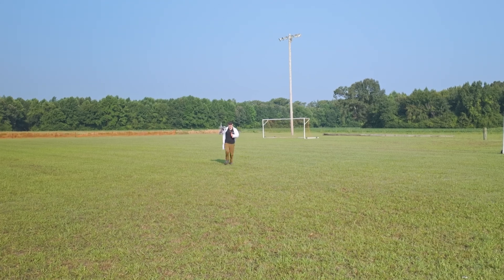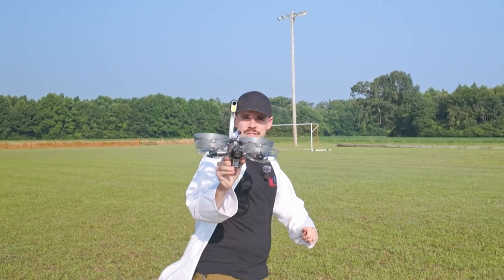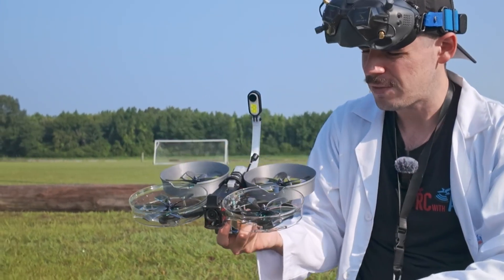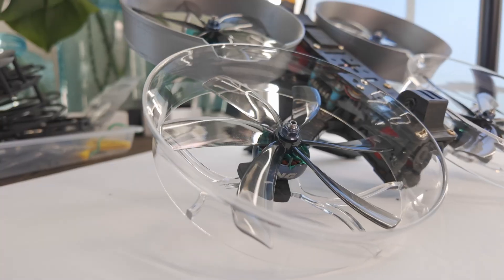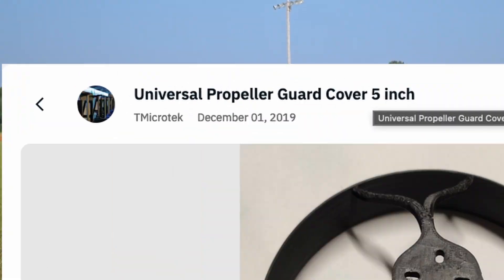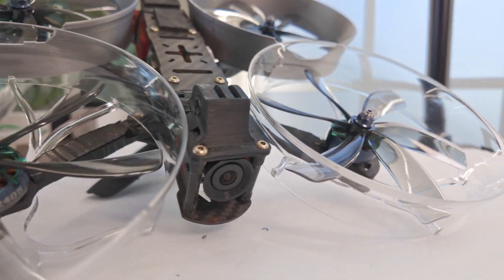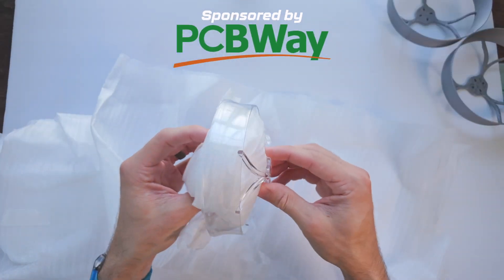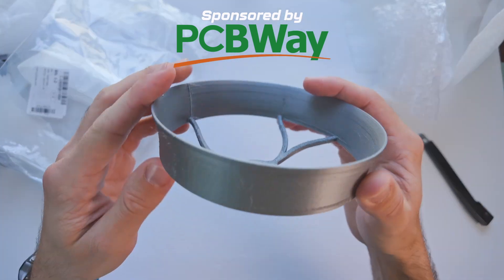Hey everybody, welcome back to Art City with Adam. My name is Adam, and I have something we're gonna test out today. This is a DIY FPV drone — I built this one myself. It's amazing. We're gonna test out these propeller guards slash ducks from a designer who designed it. I'll have a link down in the description. This video is sponsored by PCBWay. I used them to create these ducks. We have UTR 8100 resin and ABS 3D printed right here.